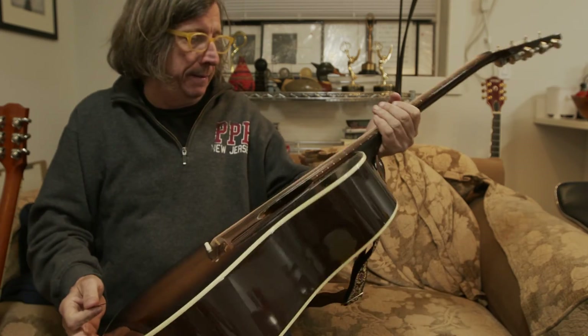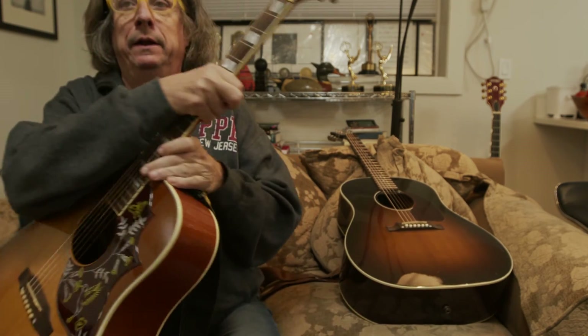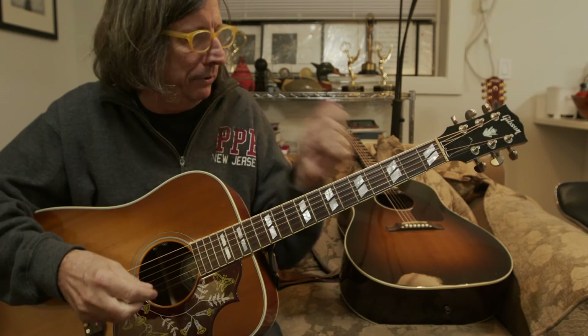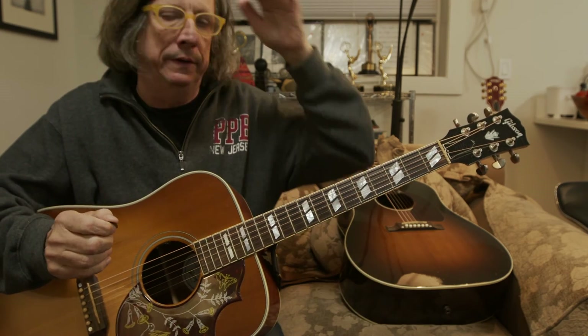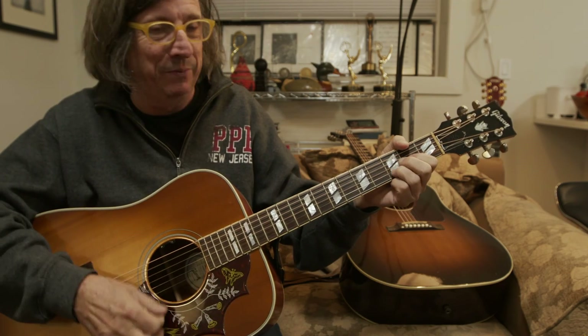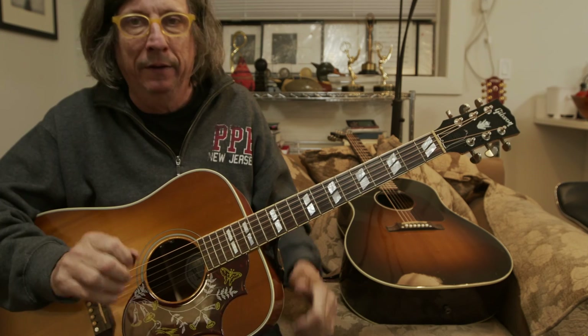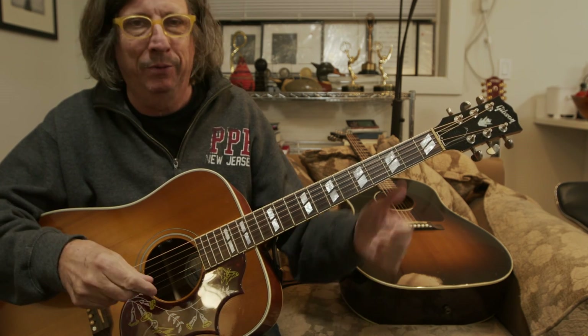So, that's it — that's the guts of Midnight Rider. The next time I see you, if you practice it, we can do it together. Then I'll teach you how to sing it and I'll do the harmony, because I know how to do the harmony on that one and it's fun. It's a great song to play. So that's your homework for now — I hope this helps and we'll talk soon.